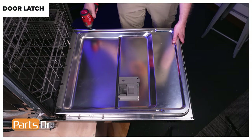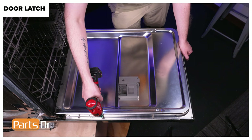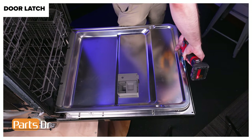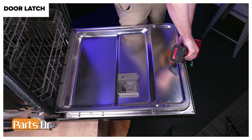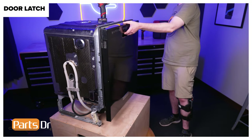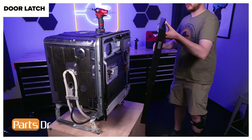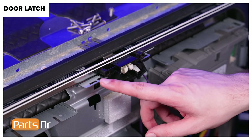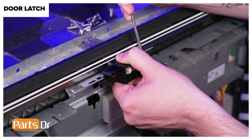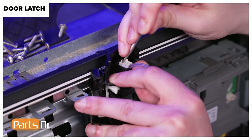Next, remove the door latch. Using a T15 Torx bit, remove the ten screws from around the perimeter of the door holding the front panel in place. Then, while supporting the panel, close the door without engaging the latch. Gently tilt the panel forward and disconnect the electrical connector by depressing the locking tab. Then lift the front panel up and away from the arm hinges. The door latch is held in place by two retaining tabs. Using a flat headed screwdriver, depress the locking tabs while gently pulling forward on the latch, being careful as it is still connected by an electrical connector. Then depress the locking tab on the electrical connector and disconnect the latch.